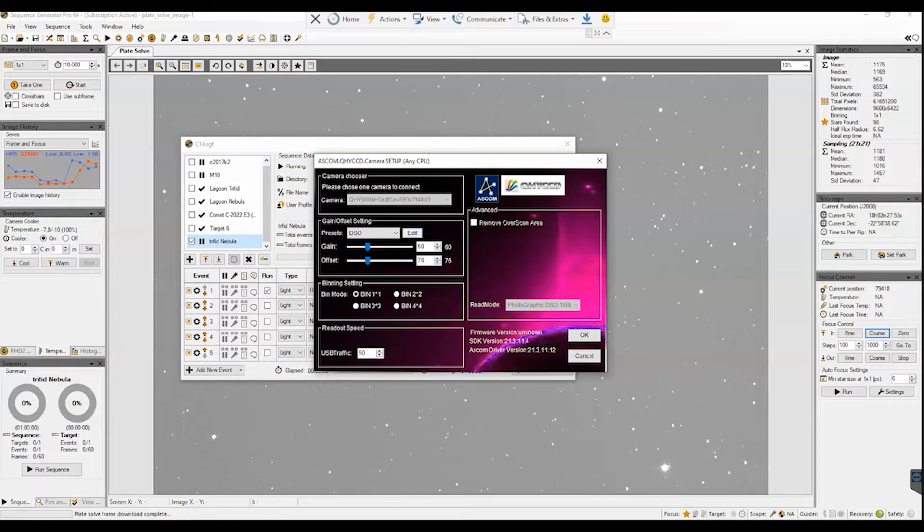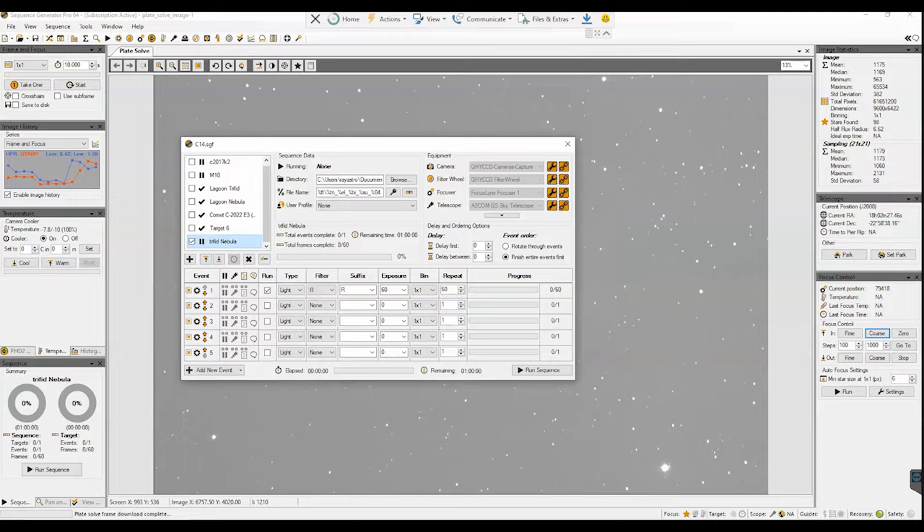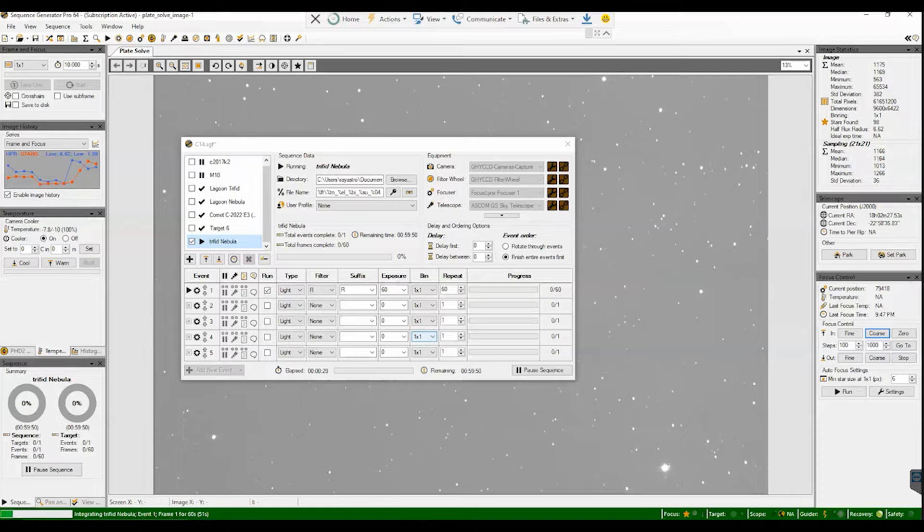Here are my camera settings for the QHY 600 — I'm running in photographic mode with DSO gain and offset. I have connected my focuser, filter wheel, and telescope. I'm using the Green Sky server for the telescope; it's a newer program and I'll go into details in another video. I'm noticing a lot of clouds though — I may only have 10 to 20 minutes, so I might end up with just a black and white picture. My experiment is really just to see if I can get stars and stack them.